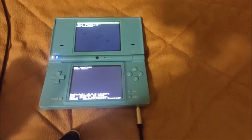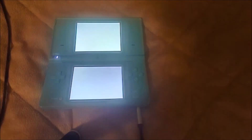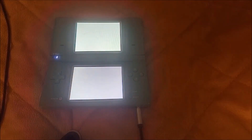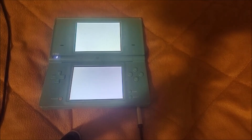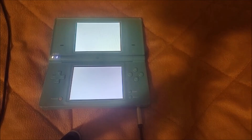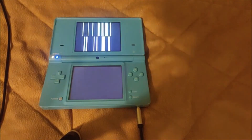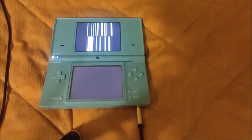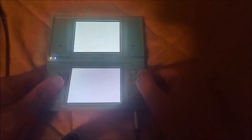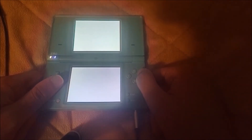Once it's done, go ahead and tap the power button. Also, I forgot to mention — to put in your game. Hopefully you guys understood that. Obviously, before you dumped it, as you can see, our game was in right there.